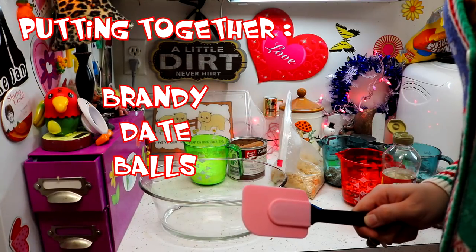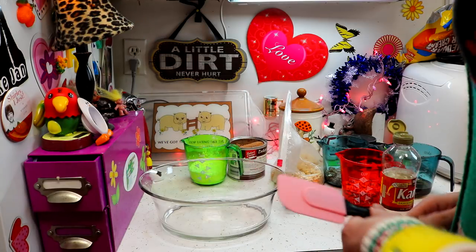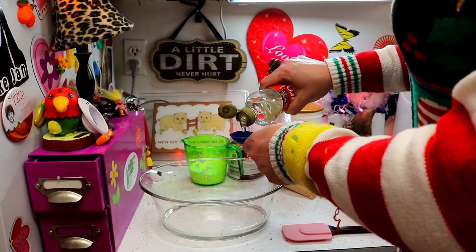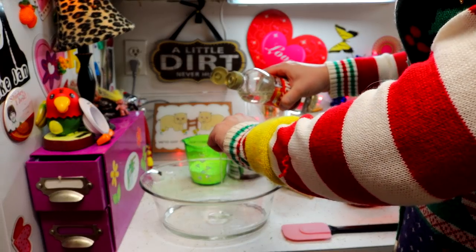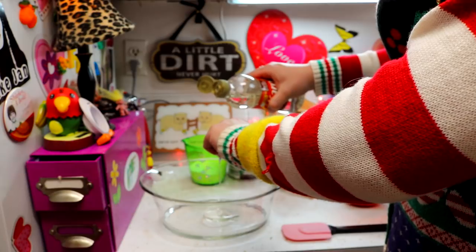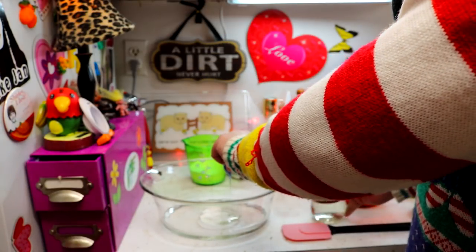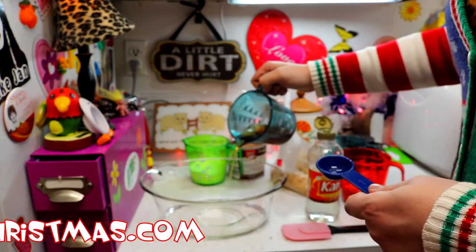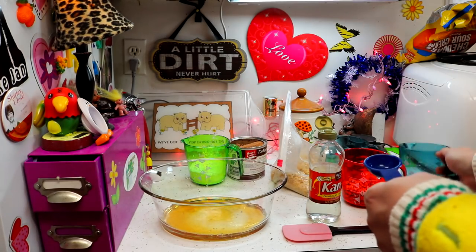Welcome back! Making my Brandy Date Balls — it's really simple. I've got a bowl here and what I'm going to do is put two tablespoons of corn syrup right here in the bowl, and I'm going to put about a half one in there too. And now I'm going to add a half cup of brandy to that. So I'm going to mix this all together and check back with you in just a moment.